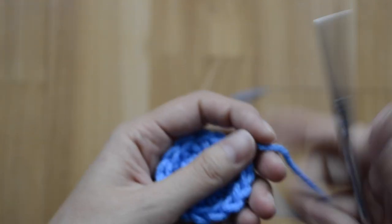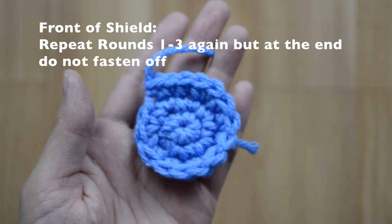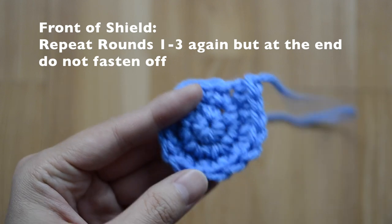Now we are going to do the front of the shield. Do the exact same thing up to round three, but do not fasten off.